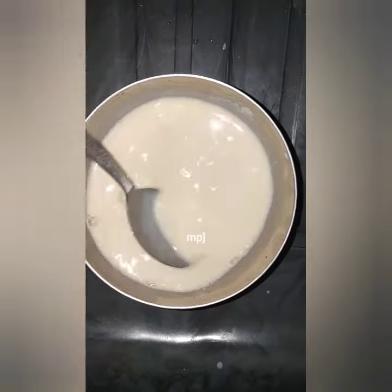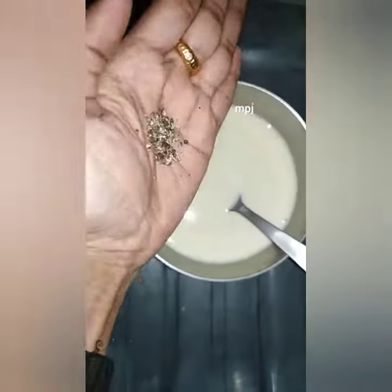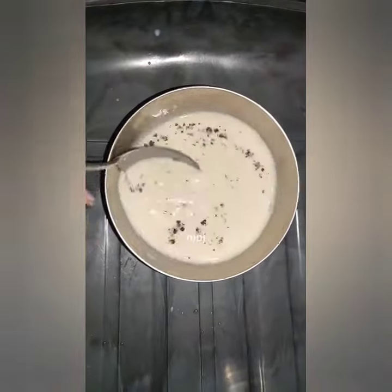I'm going to mix the things and mix it in different ways. I put all the ingredients in and added a hot sauce for all the ingredients. Now I'm done with the powder and mixing the ingredients.